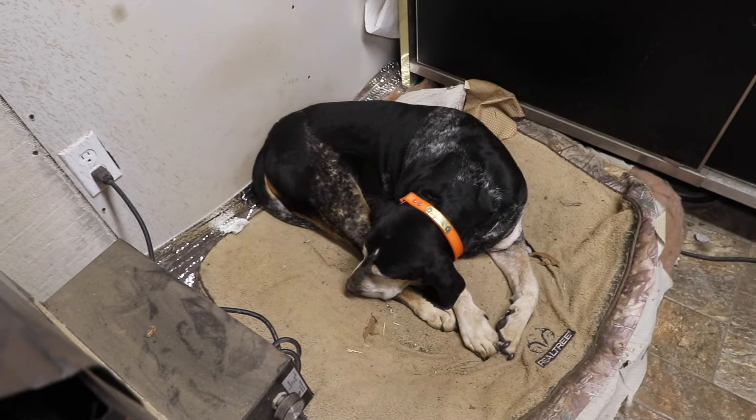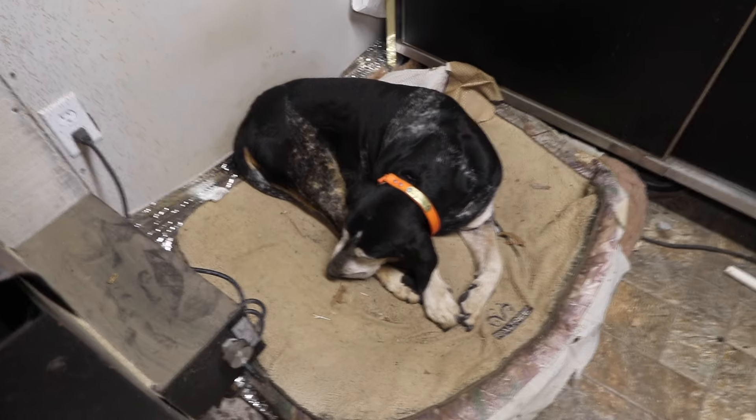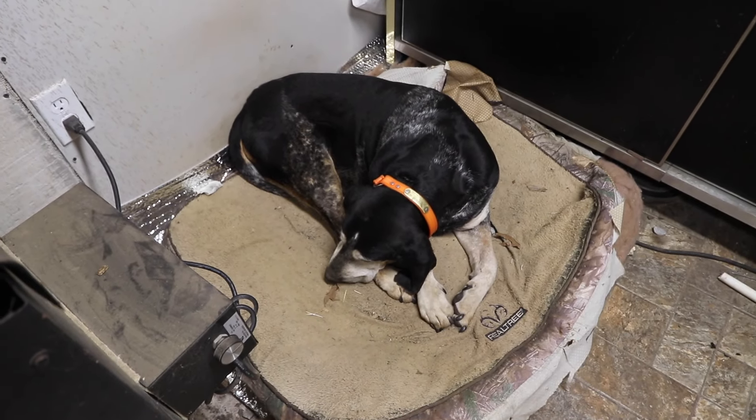There's the old white-faced rebel dog everybody's been asking about. Guess he's not gonna look at us.